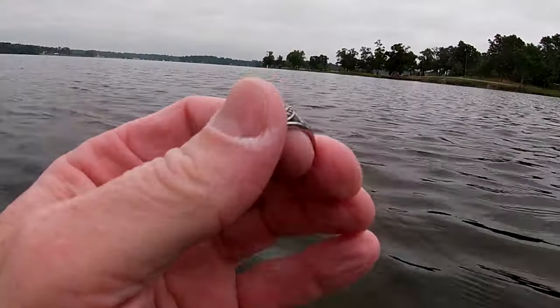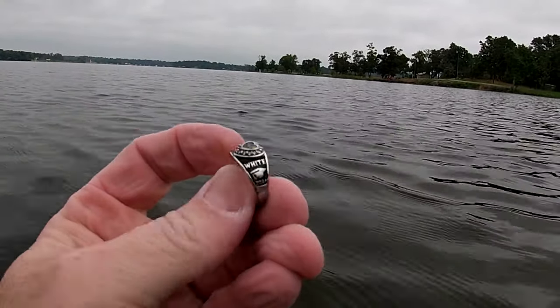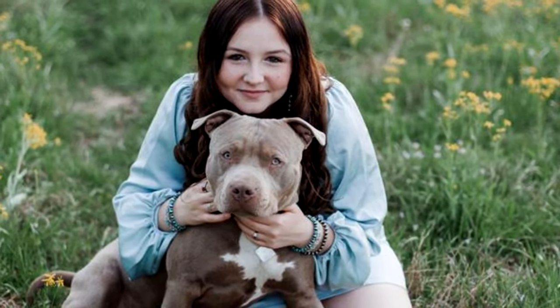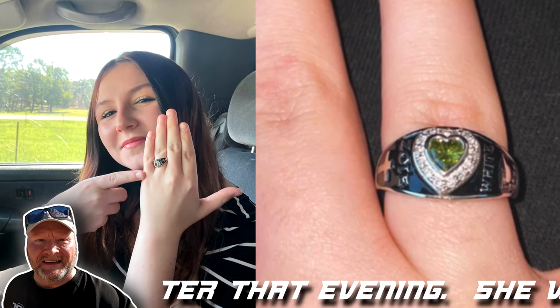I'm out here in shoulder-deep water getting a real screaming signal — couldn't even tell what number it was, probably up in the upper 80s. I thought it was going to be a quarter and a dime because it had several different tones, but when I pulled it up it ended up being a pretty class ring. It says 'White' on one side and 'Class of 2024' on the other with writing on the inside. Hopefully I can contact this young lady who just graduated and return her ring.